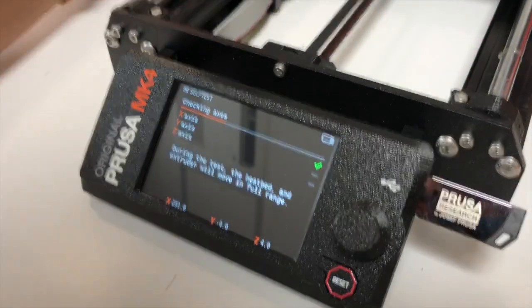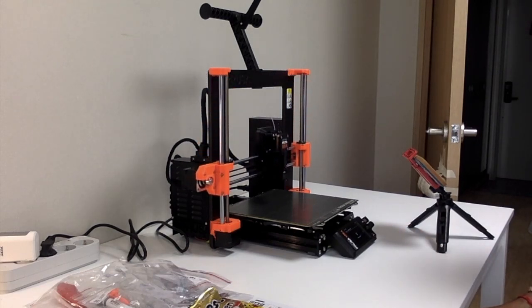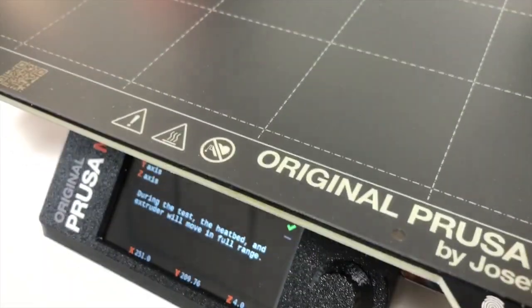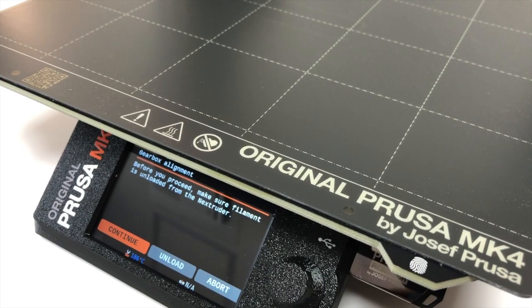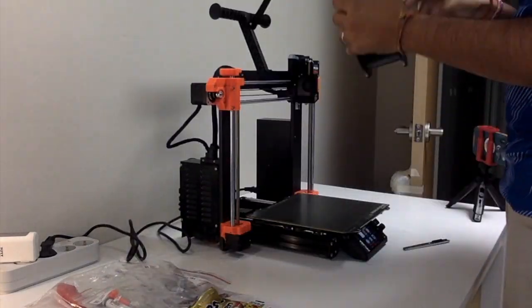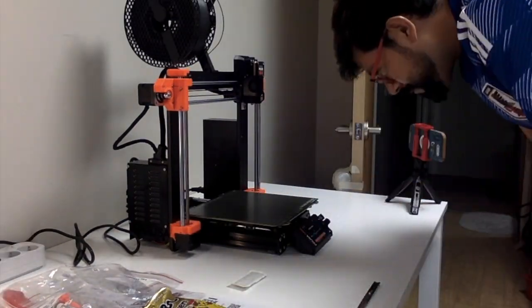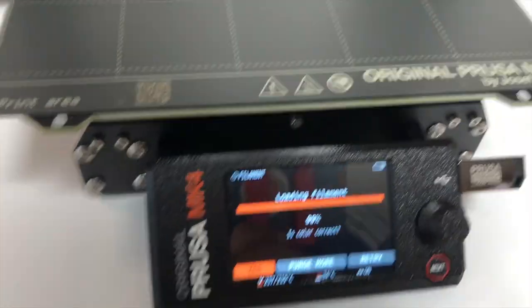Then there will be some tests of the X, Y and Z axes. When these tests are complete, we can proceed with filament loading. This is Galaxy Black Prusament that came with the printer. After following the instructions, you'll have to remove some of the filament and then load it again to calibrate the extruder. I confirm that the new filament color has loaded and move forward.